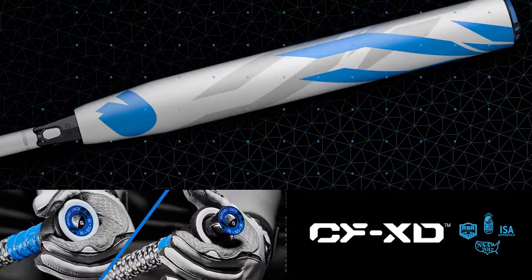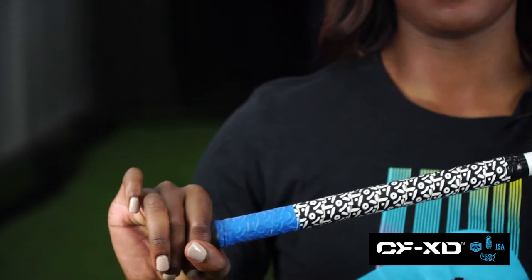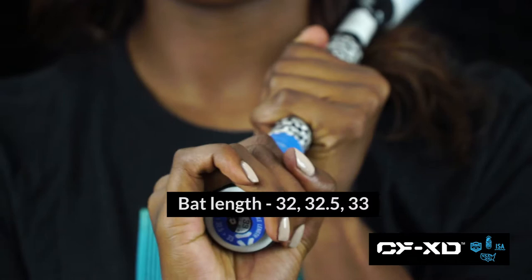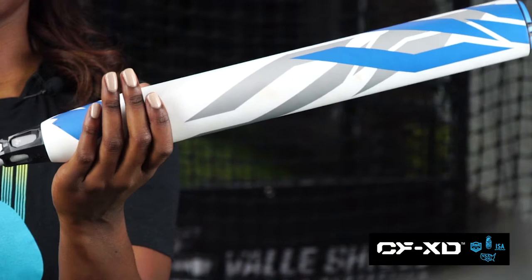This here is the CFXD, and I wish I had this bat when I was growing up. I love it because there is an adjustable knob that allows you to change the length of the bat — how cool is that? That would have saved my parents so much money. This bat is super powerful, it's going to last you a long time, and I just love DeMarini because they're so innovative and they care about their athletes so much.